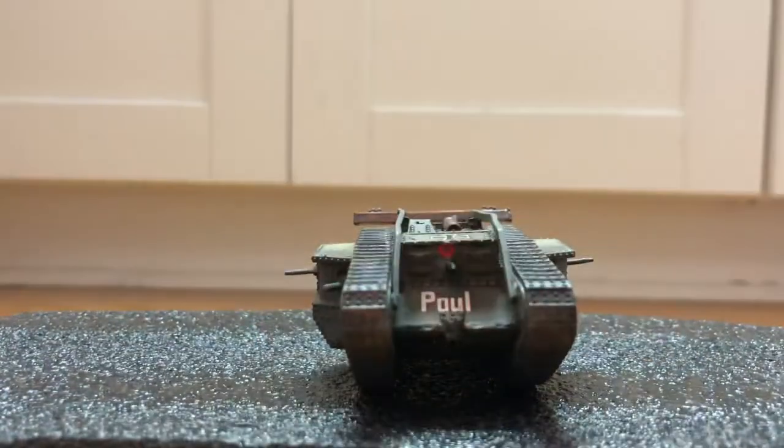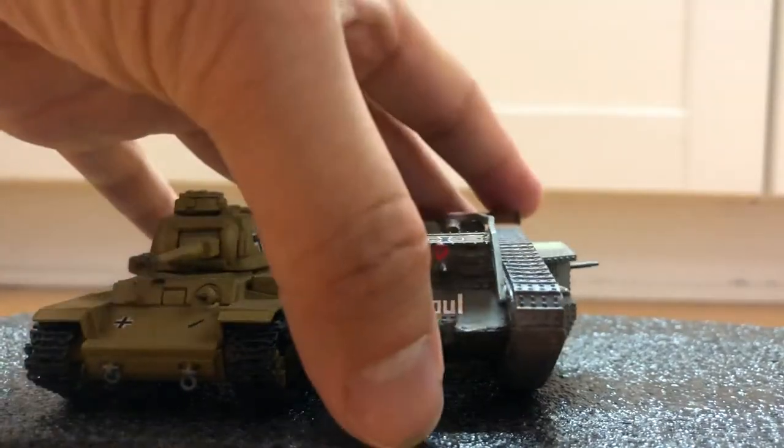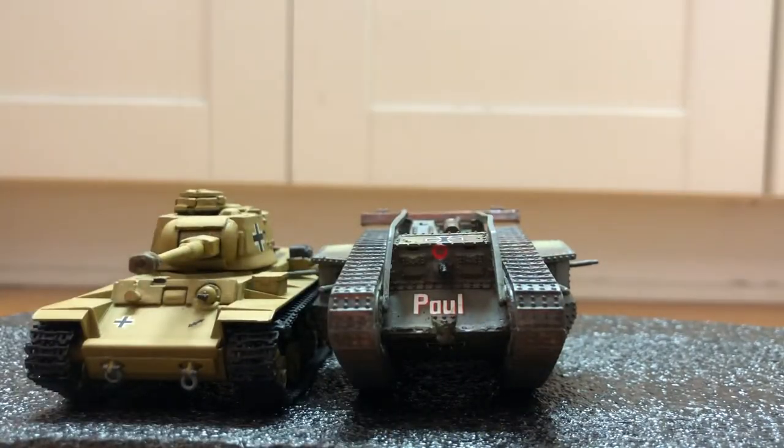Let's compare it with other Trophy Tanks — one for World War II, the KV-1, and here's a Type V.